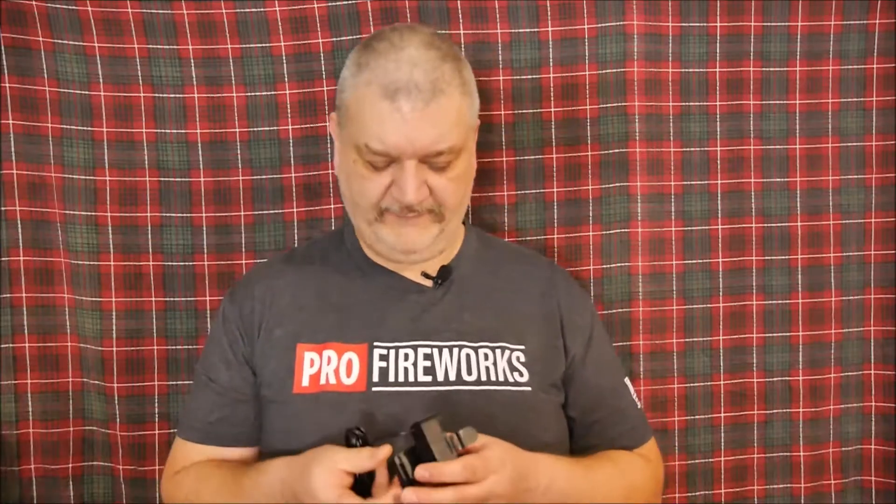You can use this camera with Windows XP and up, also on Mac OS 10.6 and up. This will not work with the PS4. The cable is just over four feet — four feet and three inches long.